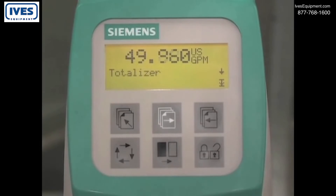The totalizer is the next parameter. There are two independent totalizers. Press the lock unlock key to access totalizer 1, then press the lock unlock key a second time to edit the settings.